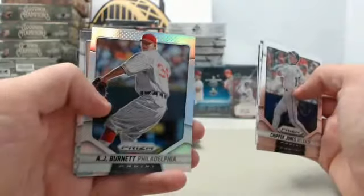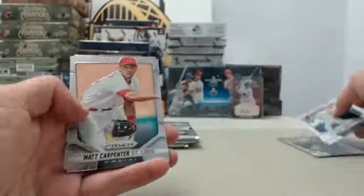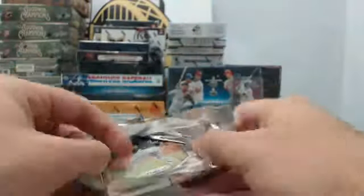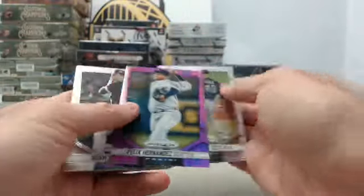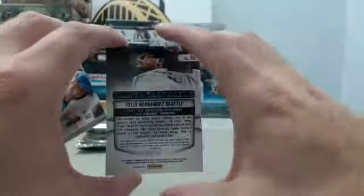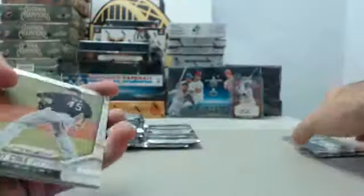And we've got the AJ Burnett Prism — and it's going to be a Purple Prism. This one's going to be Felix Hernandez, 64 of 99 on the Felix Hernandez card.